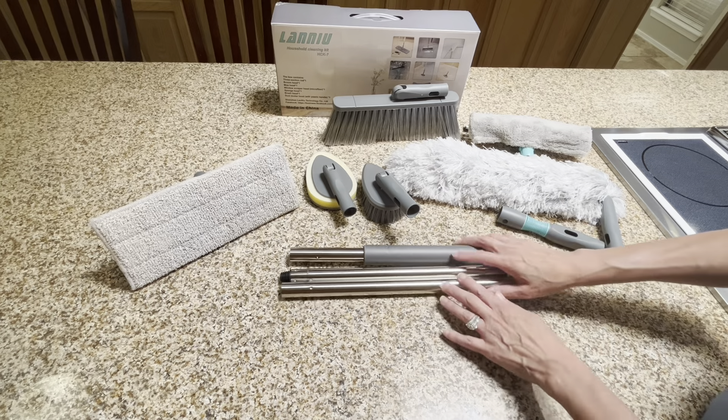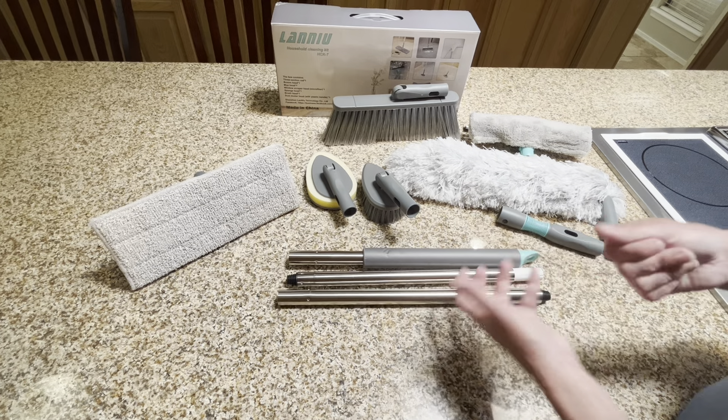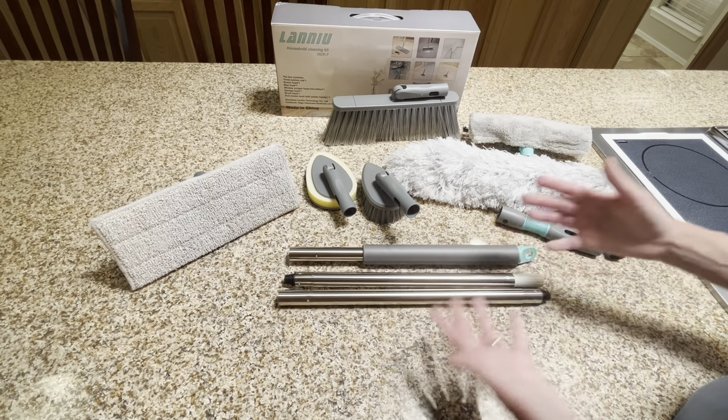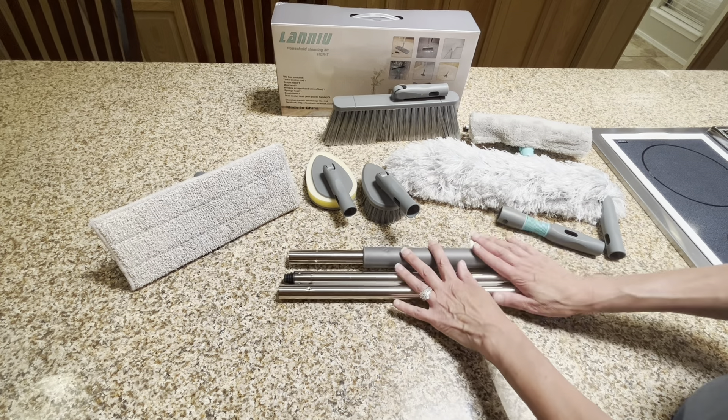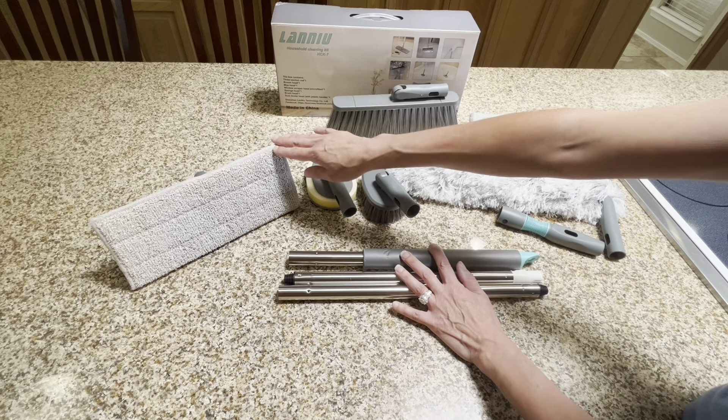This box contains the three-section rod, as you can see here. I am able to adjust it to fit my height and I can take it apart depending on what it is that I'm cleaning. So we've got the three-section rod, we've got our broom head, and we've got our mop head.